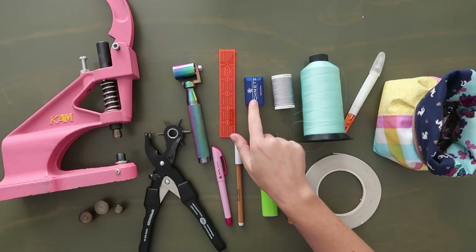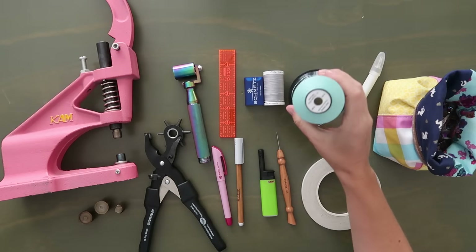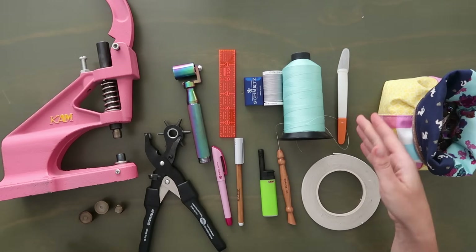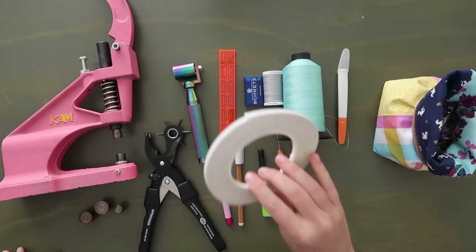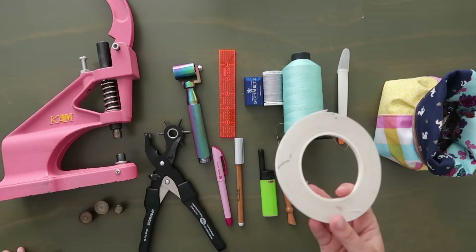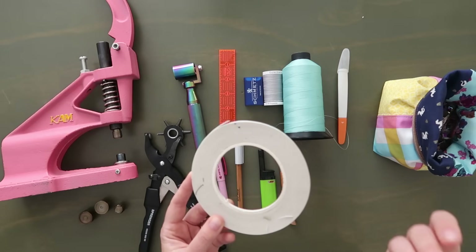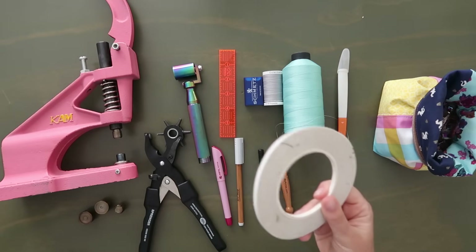The needle I'm using today is a Microtex 80/12. In the bobbin I'll be using Gutermann polyester thread, and in the needle I'll be using a Microtex 45 weight thread from Sia Swag in color Calypso Blue. I have an exacto knife — you're going to want one specifically for cutting out all the card slots and the ID window, as scissors aren't the best option. Then a healthy supply of double-sided tape. Make sure this is double-sided tape you can sew over — if you use really tacky tape used for leather, your needle is going to get gummy and sticky and cause all kinds of problems.